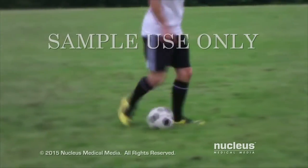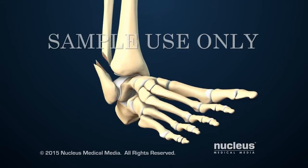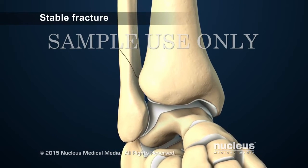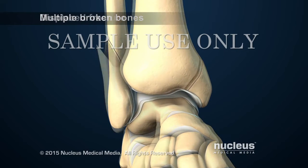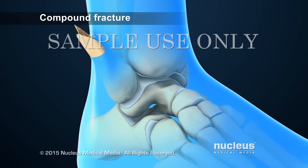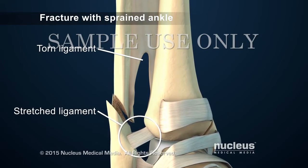Ankle injuries usually happen during athletic activities, falls, or car accidents. The most common type of ankle fracture occurs when the foot turns inward and the ankle rotates outward. If the fracture is stable, the pieces of bone still line up in their normal position. In any type of fracture, more than one bone may break. In a displaced fracture, the pieces of bone no longer line up. If bone breaks through the skin, it's known as a compound or open fracture. In addition to broken bones, the ankle may be sprained, meaning the ligaments have been stretched or torn.